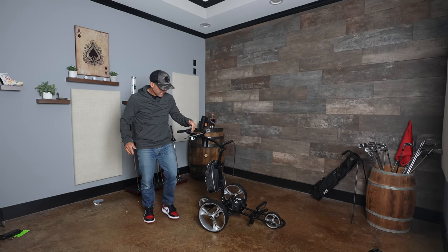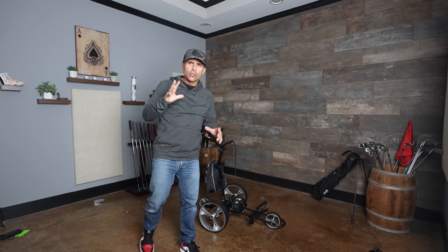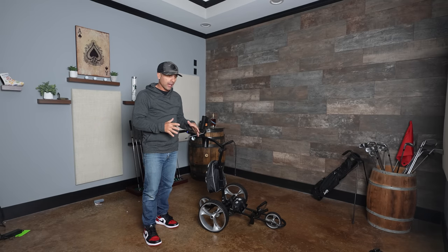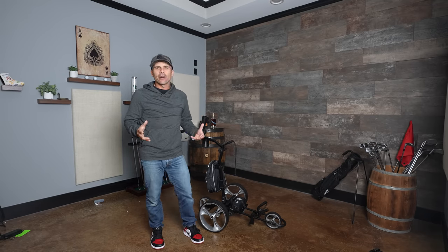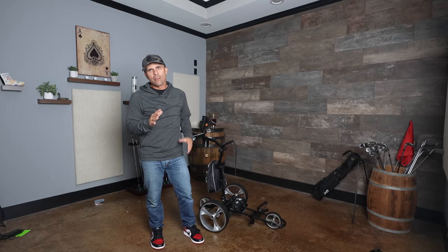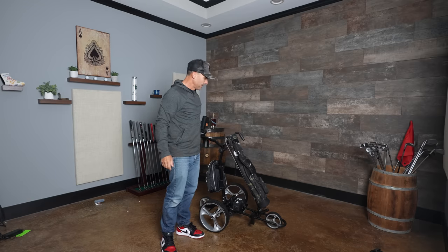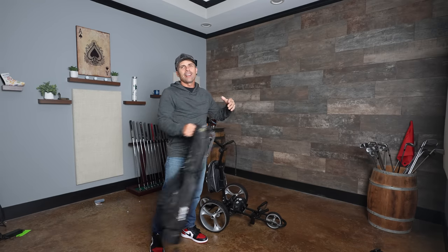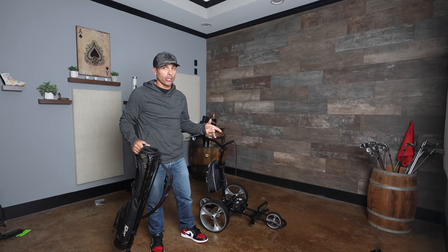Batteries attached, everything's good. One thing you want to know when using one of these type of buggies is that your standard carry bag isn't really the best thing to use with these — that would be ridiculous. You want a heavier bag. The heavier the bag, the better off you're going to be.